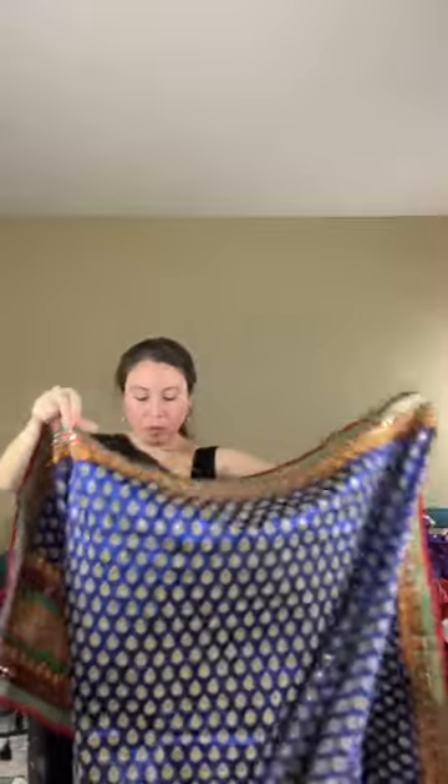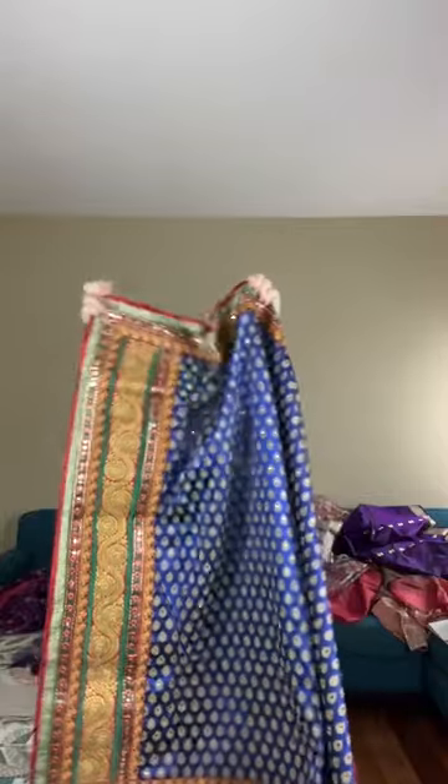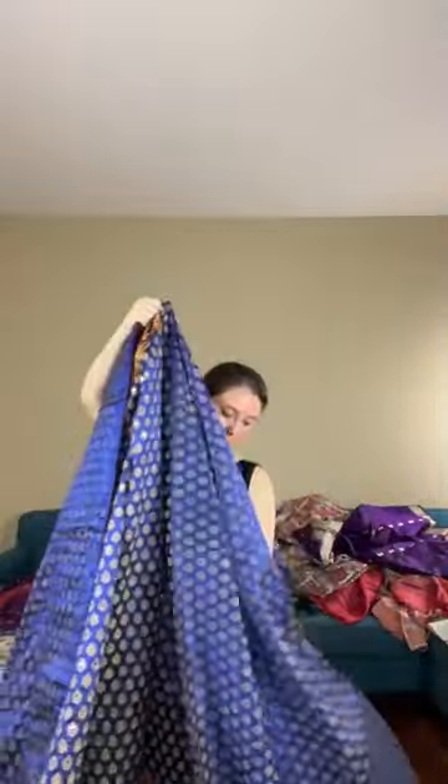Let me show the full saree from end to end. This is the pallu, this is the body. The top border will come till your waist. This saree is priced at $169.